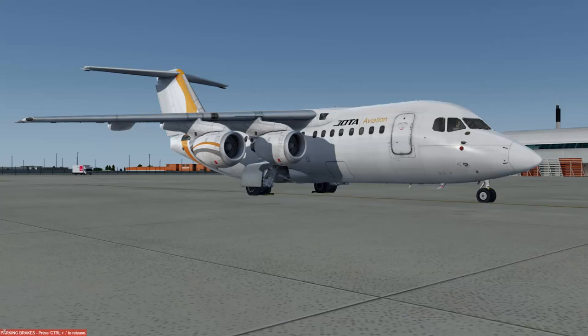We're on the ground at Luton, completely cold and dark with no power connected. We're going to get this aircraft ready to fly, start the engines, push back, and head up to Copenhagen. This video won't touch on flight planning, weather, ground charts, arrival and departure plates, or loading fuel and payload — those are pre-loaded for this flight.